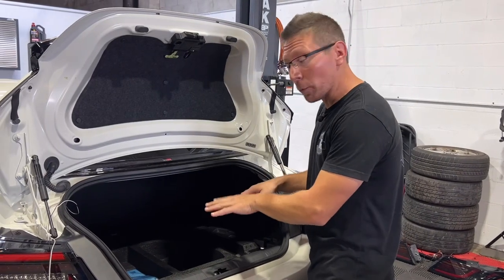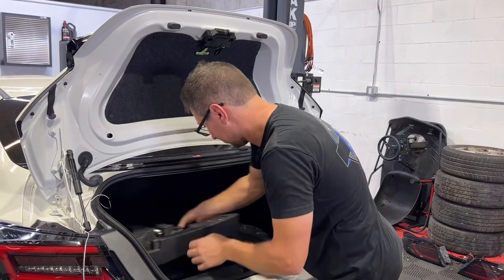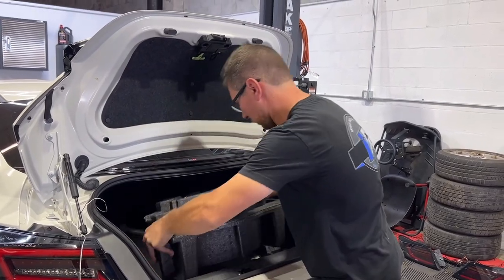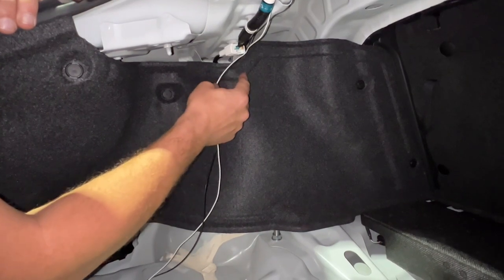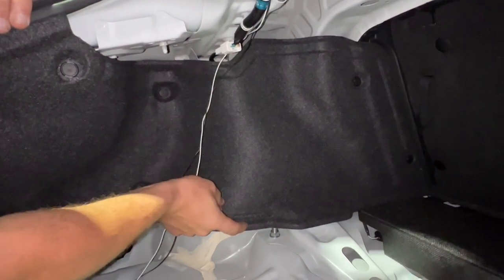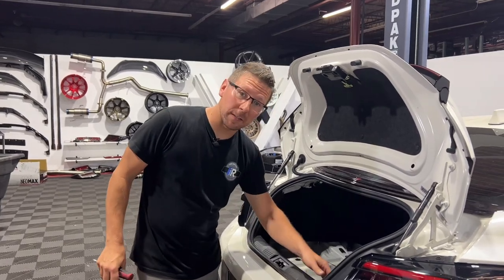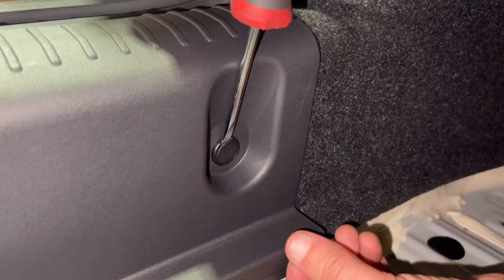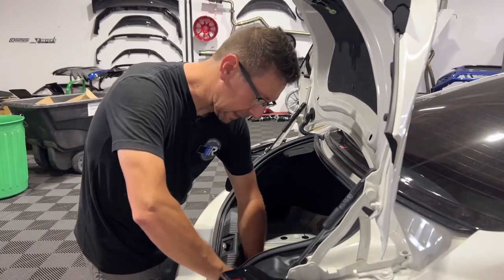Let's remove our center trunk foam, as well as our trunk foam from our driver's side. Now we're going to take our harness and we're going to fish it behind our inner trunk liner from the top all the way down to the bottom. Next, remove the three plastic pushpins that are attaching the back plastic trunk panel. Then by lifting up, we can remove the entire trunk panel.